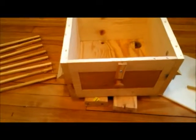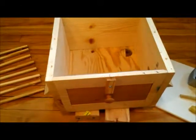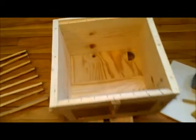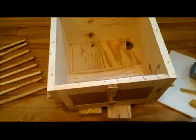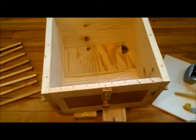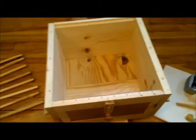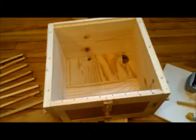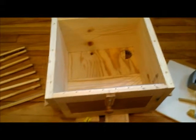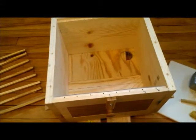Hello everyone, my name is Matt. I've got some pictures of this up on my blog, but this is my extra Warré box that I'm going to be using as a bait hive. It's about half the size of what most people recommend — they recommend about 40 liters, this is about half that. If I had two extra Warré boxes I would put them together, but unfortunately I don't right now.